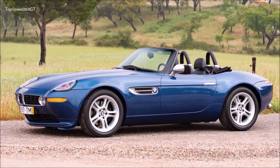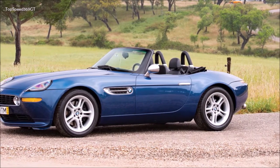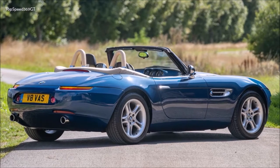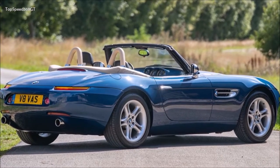The Olitha isn't based on the Z8 convertible that BMW briefly built in the early 2000s. Instead, it has much humbler roots. Judging from the interior shots and the shape of the rear windshield, the first-generation BMW Z4's coupe variant is the donor vehicle.